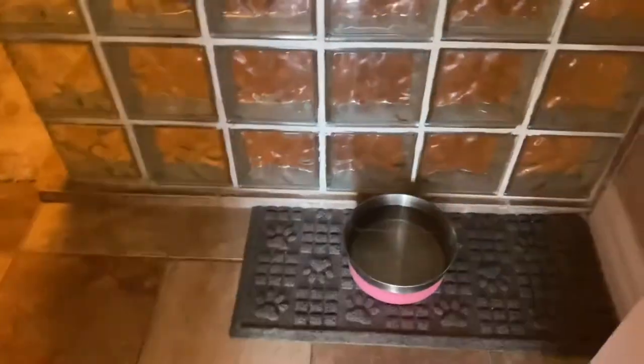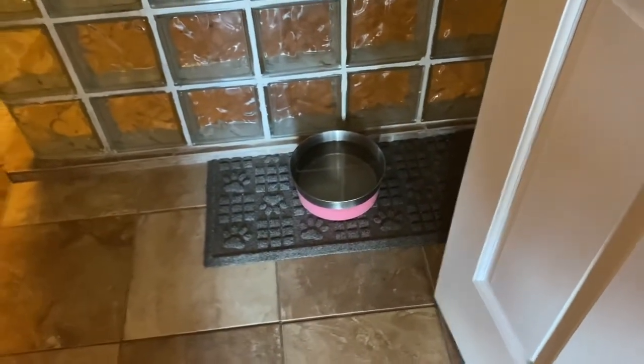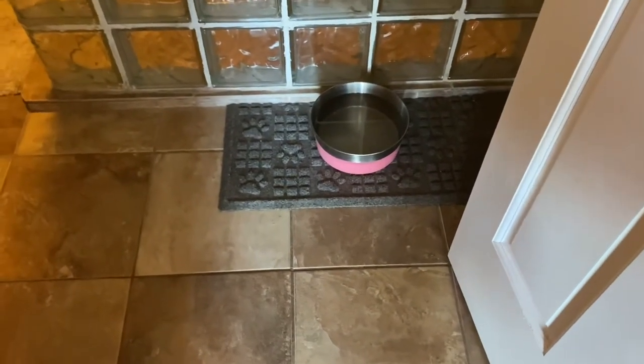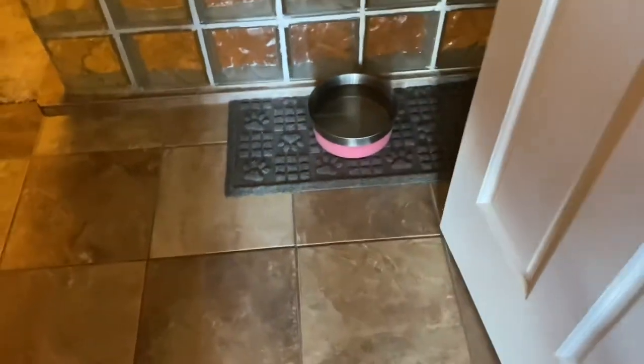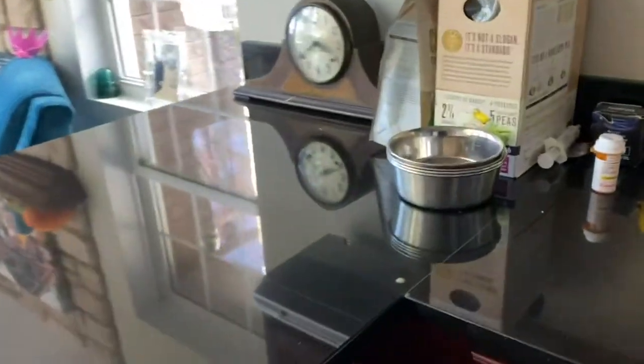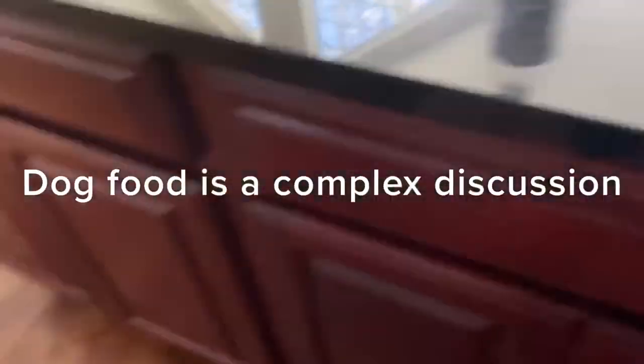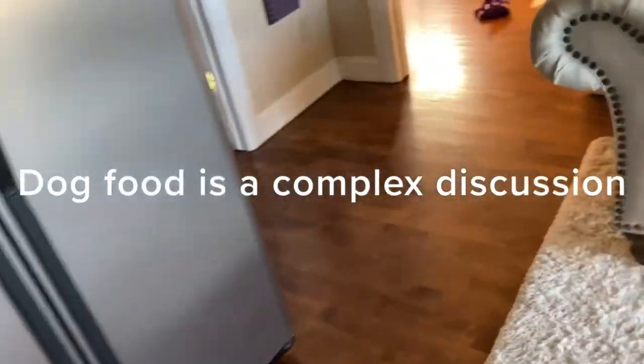I put the community water bowl on the tile with a water-stopper rug that soaks up drips and has a rubber backing. This is where all the dogs come to drink — if they're drippy it goes on the tile rather than the wood. Most people are surprised that I don't leave food bowls down all the time. I wash the food bowls every day, pick them up after meals, nest them inside each other, and they're ready for the next meal. We'll have a future vlog dedicated to the food discussion.